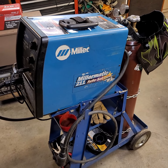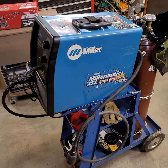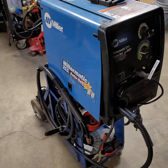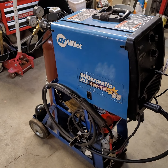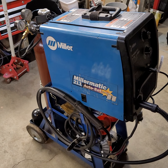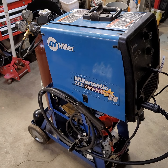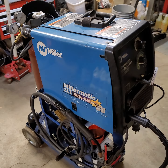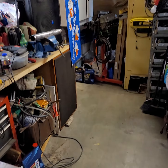Also new to the shop is our Miller Matic 211 — just got the welder dialed in and set up today and really looking forward to that. We need to make a side-mounted engine stand plate so that we can work on the crankshaft of one of our engines on a stand over there.